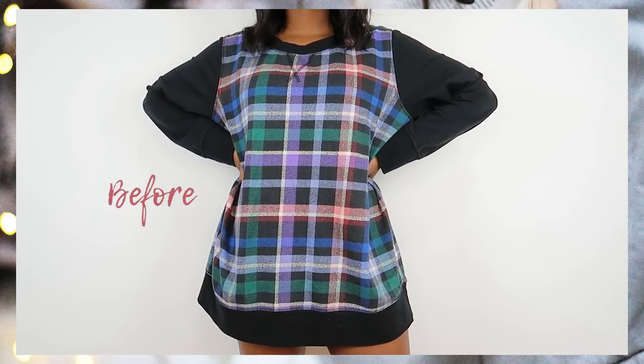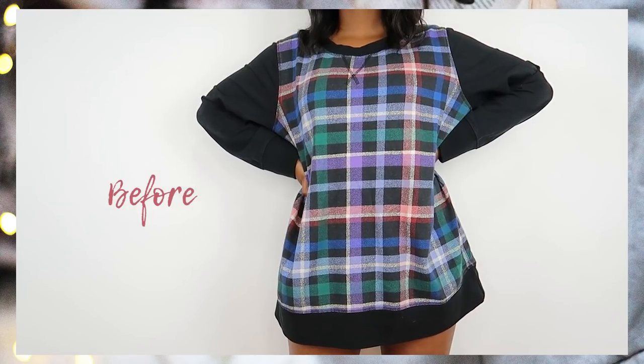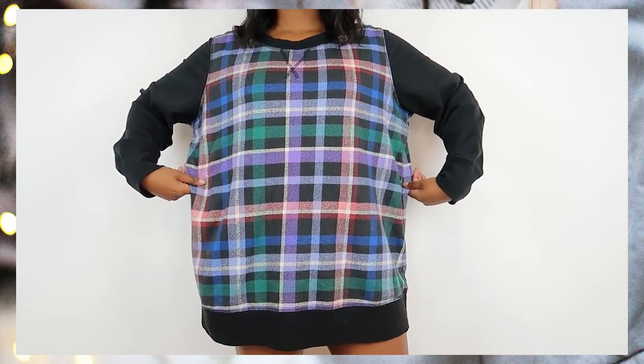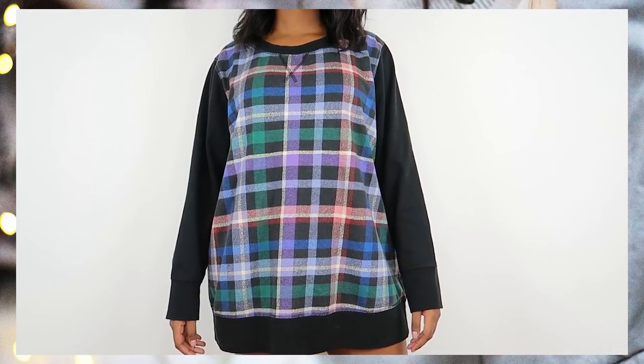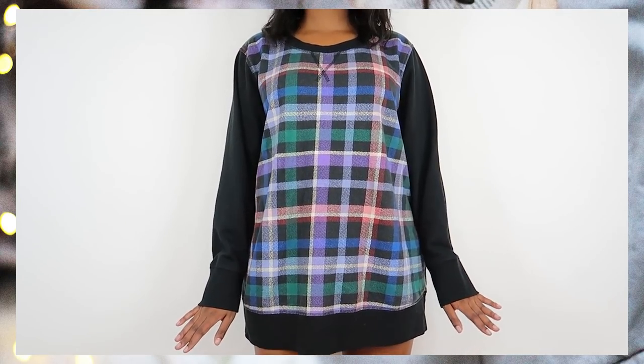Hey guys, welcome back to my channel! I hope you're doing great. Today is a fabulous day to cut up your sweatshirt. Yes, I know she's cute like this, she's comfy, but do you want to be cute and comfy or sexy and comfy? I choose the latter, so I decided I would cut this baby up and turn her into a sexy two-piece skirt set.